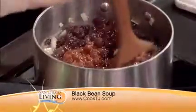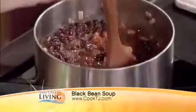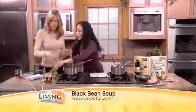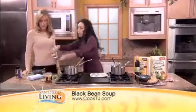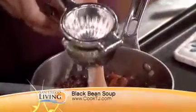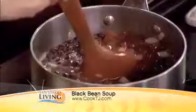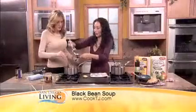You let it simmer for about 10 to 20 minutes, as long as you want. And then the last thing we're going to add is the lime juice. I use this lime squeezer when I make margaritas too — it's multi-purpose. We actually have a margarita recipe in that same Trader Joe's cookbook. You add the juice of one lime. The lime squeezer makes it really easy — we discovered these in Nicaragua about 10 years ago, and now they're everywhere.